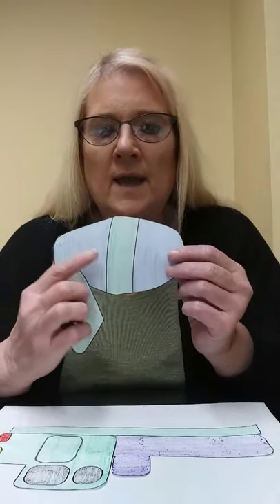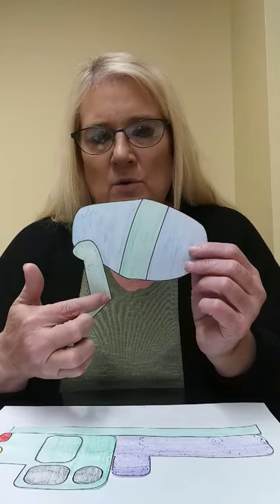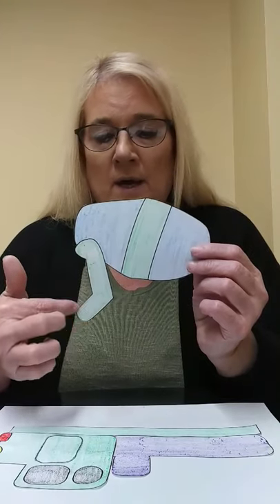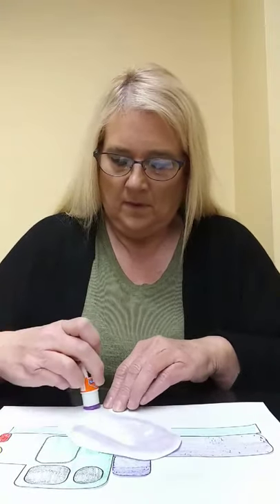Next, we're going to glue on this piece — this is what the cement goes in, and it turns and mixes the cement. Whenever they pour it out, like for a patio or a driveway, it comes out of this chute right here. We're going to put some glue on that, and it sits right on top of the truck bed, just like that.